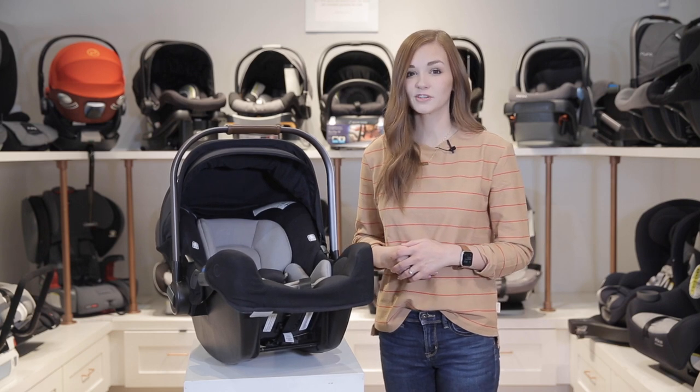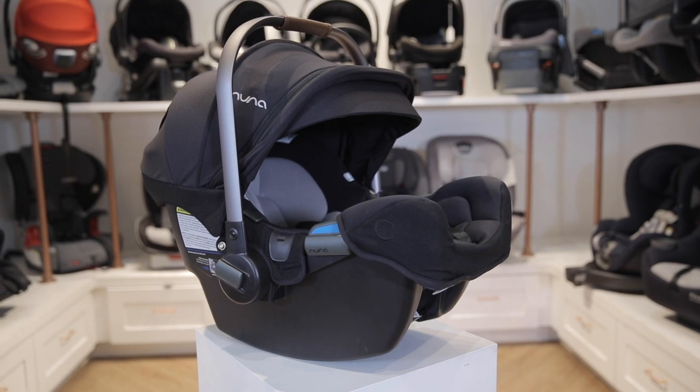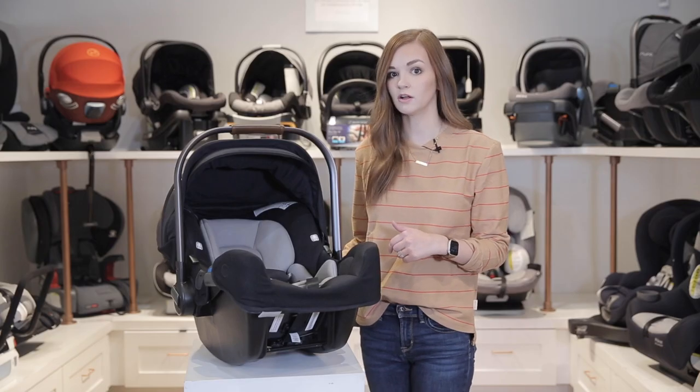Welcome to the Baby Cubby. Today we are featuring the Nuna PIPA RX infant car seat. This is a rear-facing car seat that can fit babies 4 to 32 pounds and up to 32 inches tall. We'll start off by naming some of the features.